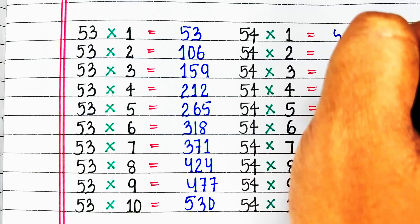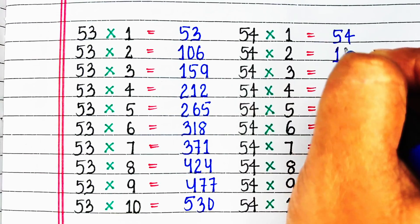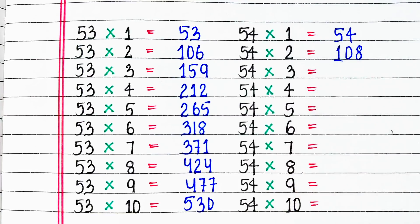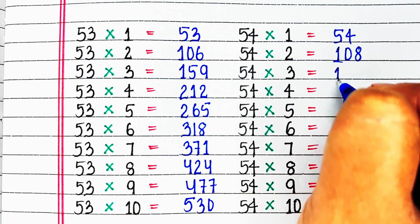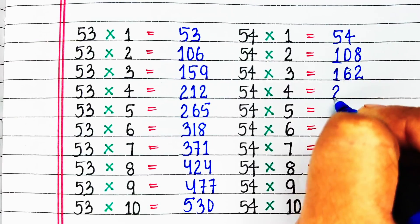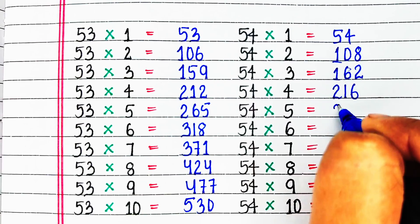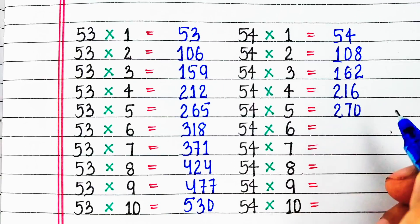Next is table of 54. 54 ones are 54, 54 twos are 108, 54 threes are 162, 54 fours are 216, 54 fives are 270.